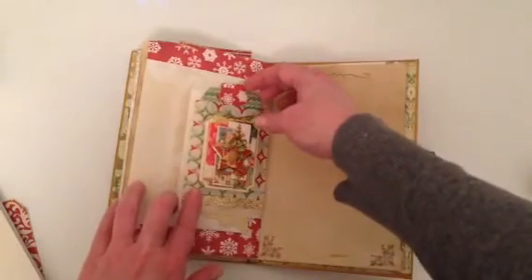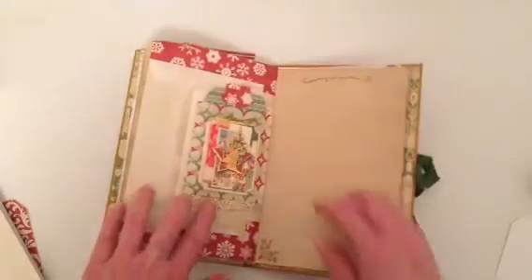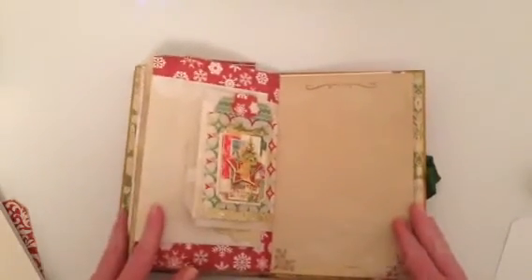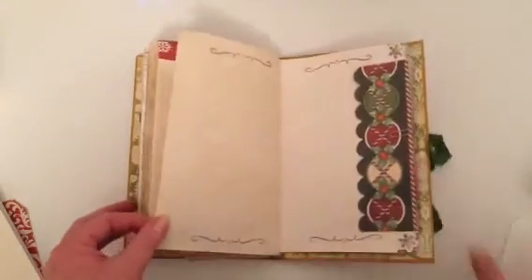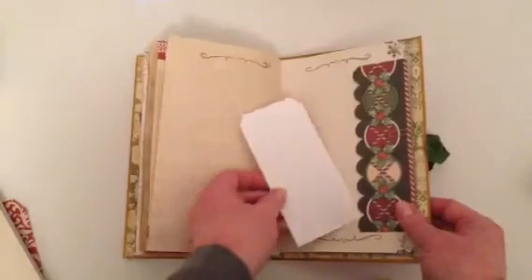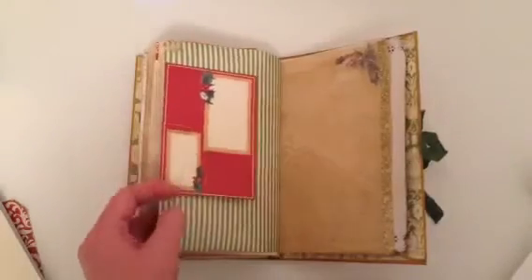On here I've got another one of those small bags and another tag with one of the Michaels gift cards. Then this is just a side tuck spot and I've just clipped the envelope.